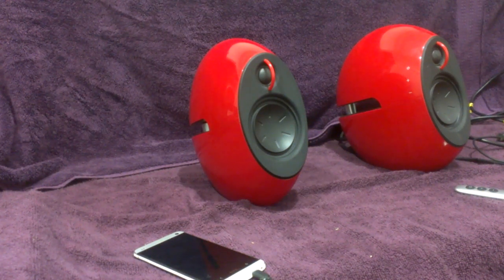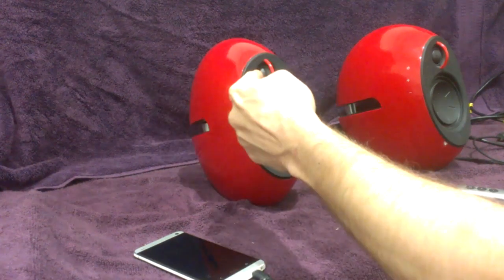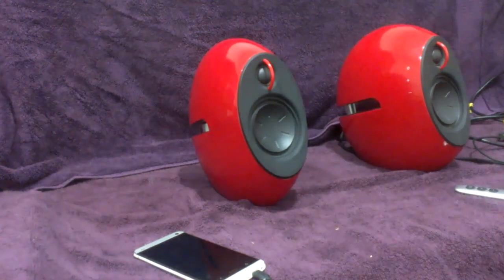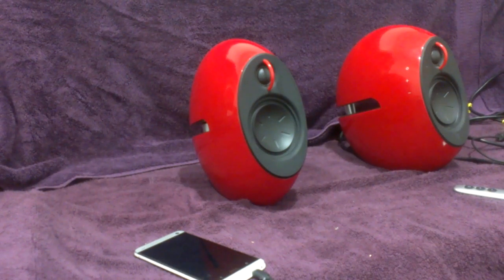The first thing you'll notice on the front is the driver array. It has a 0.75-inch dome silk tweeter and a 3-inch inverted coned woofer, which handles the mid-bass as well. And it does a pretty good job.